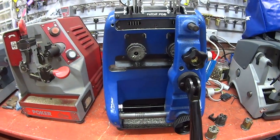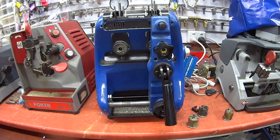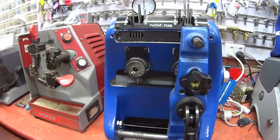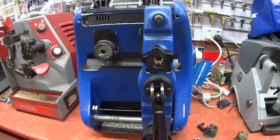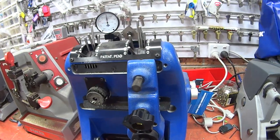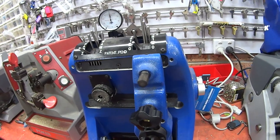Welcome to another video from Dr. Lock. I want to show you the Multilock key machine. This key machine is unique to Multilock — it only does Multilock. You can't do any other type of keys except for Multilock. I'm going to take you around and give you a quick tour of the machine.